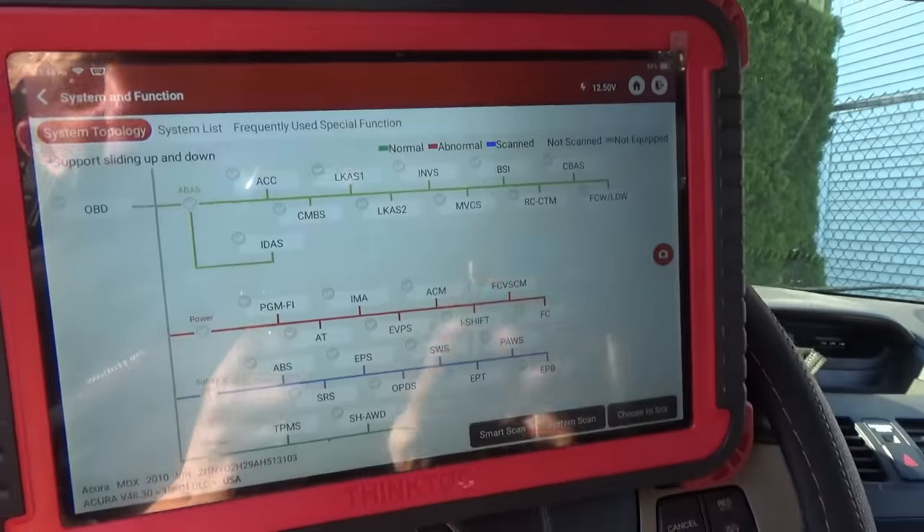First thing we need to do is recreate the problem. Let's go to the car, go to the scanner, see if there's anything stored in the codes menu. I scanned the whole car for codes — there was nothing of interest, just two TPMS codes, and the car was starting perfectly fine.